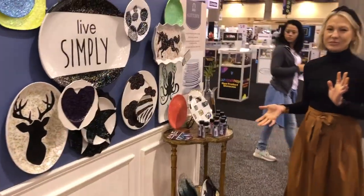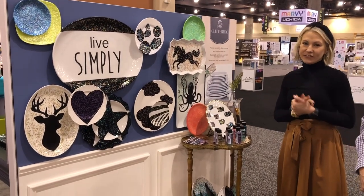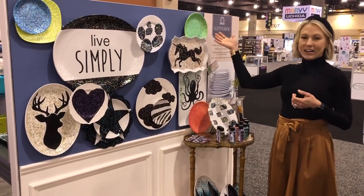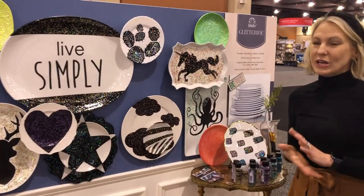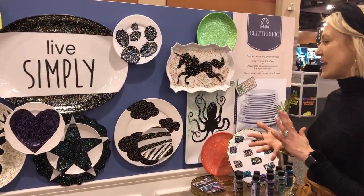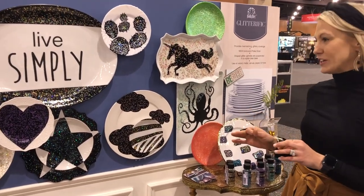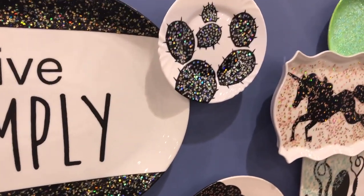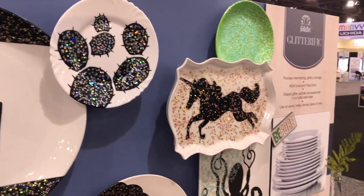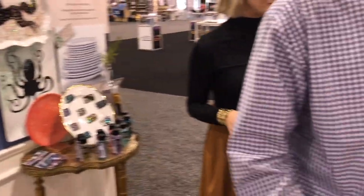For more sparkle and shine, we have Glitterific. We have our regular Glitterific colors, we added neons last year, and this year we're adding icons and polka dots. The icons are hearts, stars, flowers, and moons. You can see we did a great display of plates on a wall and added the brand new Glitter Fix to give it a pop of shine and color.